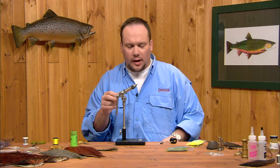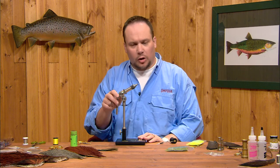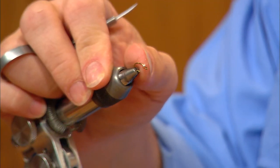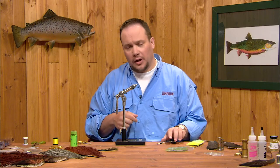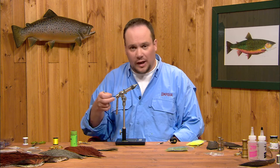Now we're going to tie Mike Mercer's Z-Wing caddis. This is a caddis pupa meant to be fished a little deeper than the deep sparkle pupa. This one's got a tungsten bead head; we've used a copper bead on this one, although you can tie it without a bead or with a glass bead as well. It's tied on a TMC 2487, a curved shank two extra short scud hook to give it a little more profile that will match the natural.